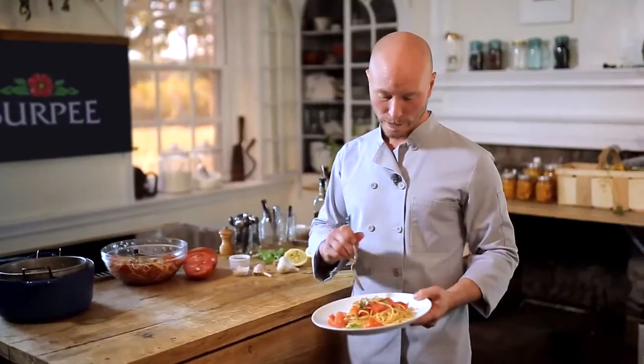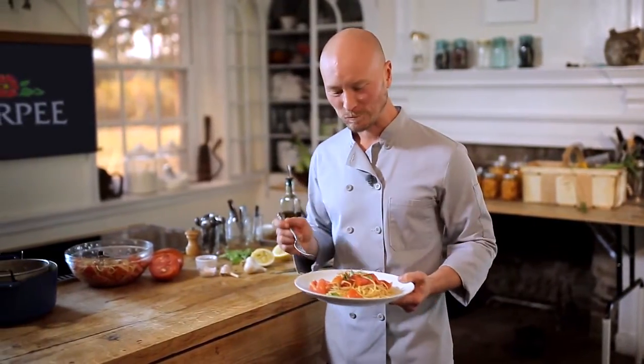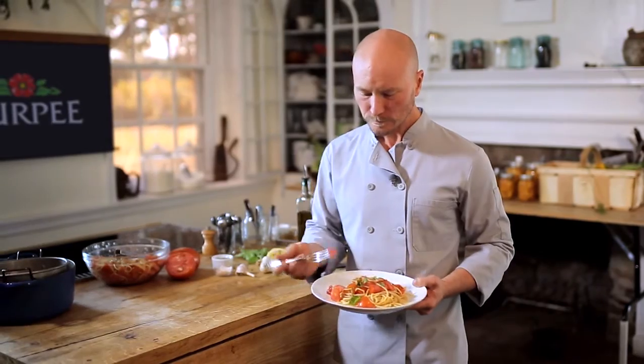This is my favorite summer tomato pasta. It's right from the garden. It's the only time of year to make this raw, fresh tomato sauce. It's good.